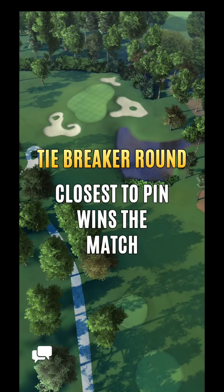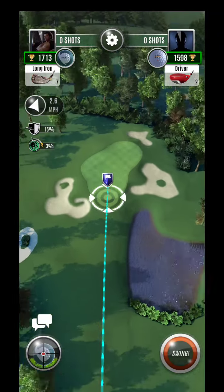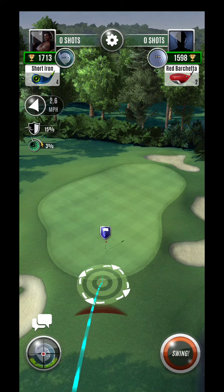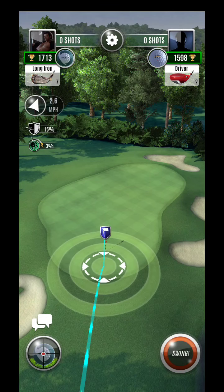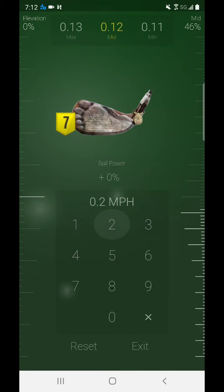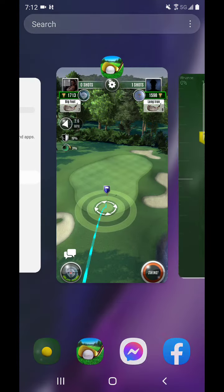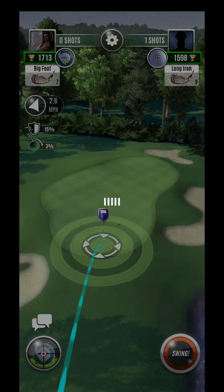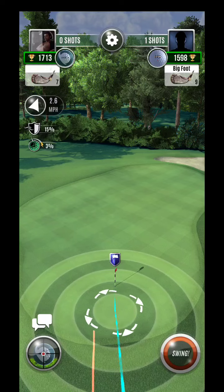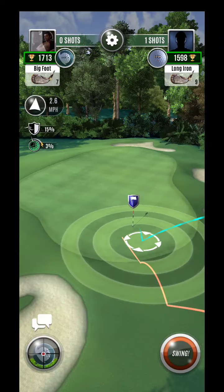All right, here we are. Nice little short hole here, and you'll see we're going to be right towards the min line. I was going to go to six on my big foot — we're talking one four eight. You ever take towards that span, one four eight from here.